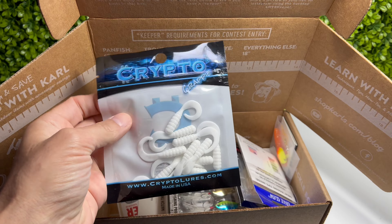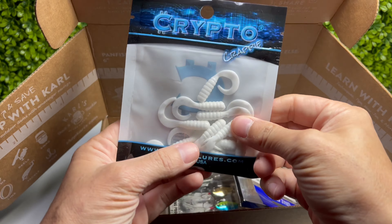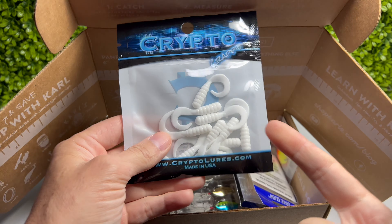Right off the bat we got some wax worms. I do love these waxies - I wish they were a little smaller, but these are really really nice. I can't wait to take these out and try them.